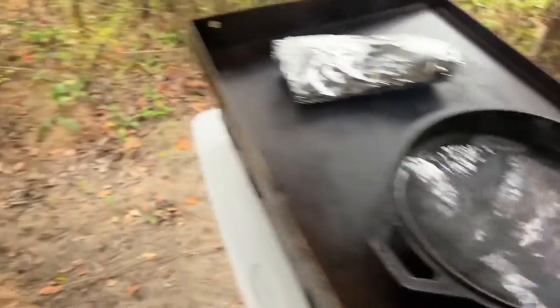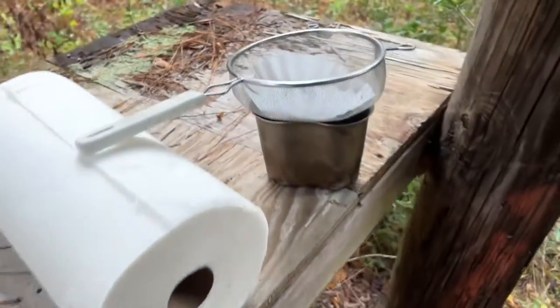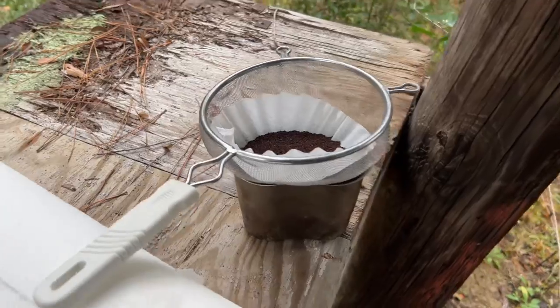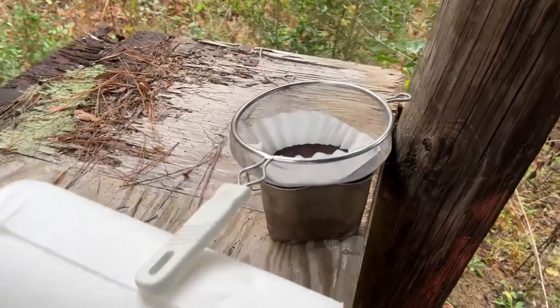Boiling water in a cast iron skillet for my coffee. I'm gonna do a slow pour and show y'all how to do it at deer camp when you ain't got a coffee maker, but you got filters.